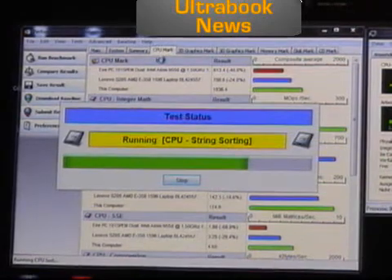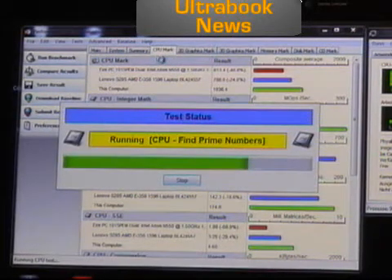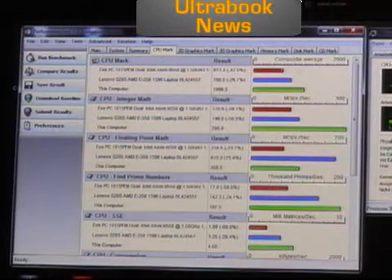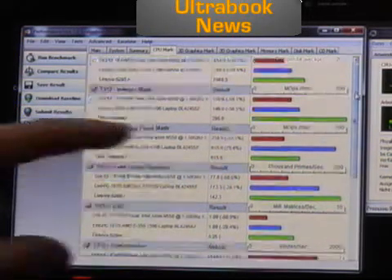You'll see what the graphics performance is like compared to the Lenovo S205 and the AMD Fusion platform — and I can tell you now it's not much better. In fact, in some cases the Sandy Bridge platform with HD 3000 graphics is not as good as the AMD Fusion on the E350. Okay, so now we've run that through. Floating point again — better on the Lenovo.